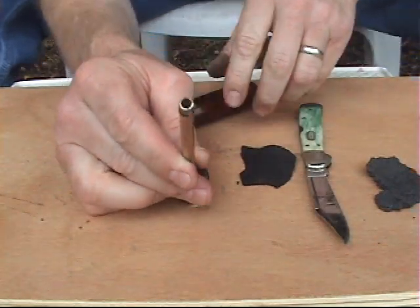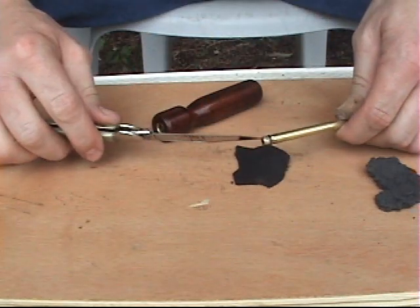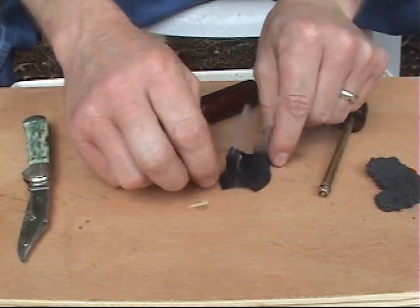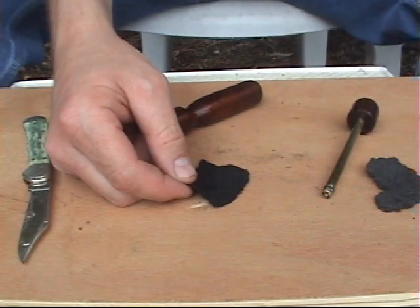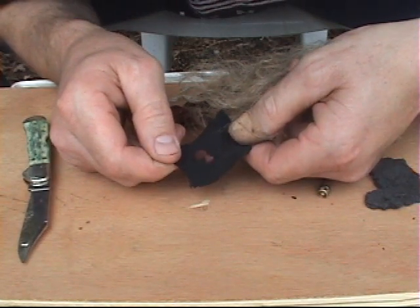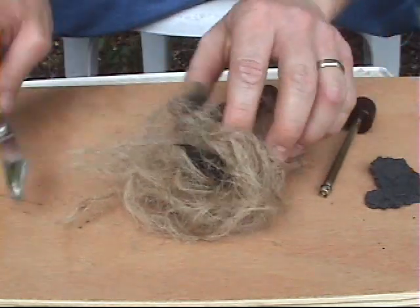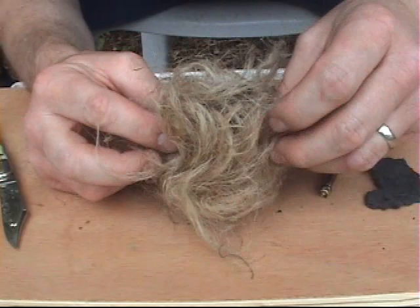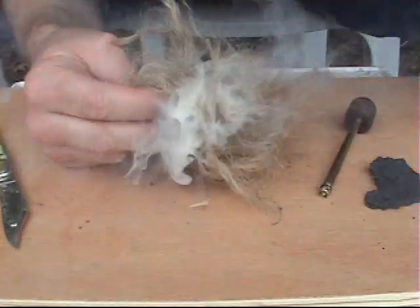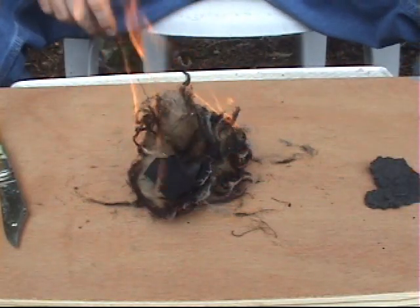As you can see, the tinder is smoldering. Now what we want to do is get this out and transfer the tinder into our char cloth. You can see it smoke. Once the char cloth is ignited, we can place that into our tinder bundle, blow that into a flame, and that's how you make fire with a fire piston.